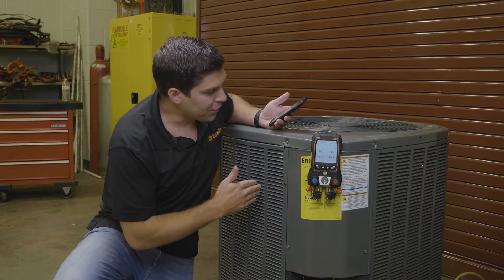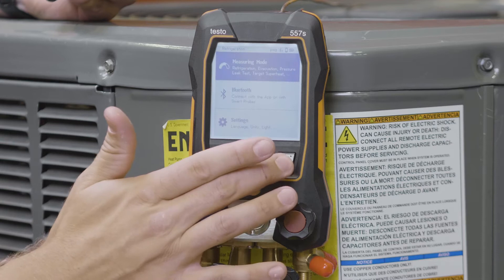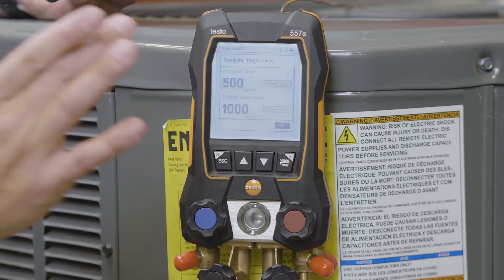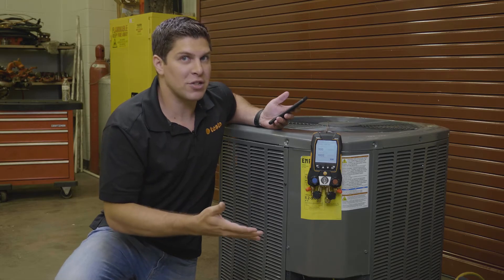When you turn on your device, simply go to your menu and go right down to the evacuation mode. When you come into the evacuation mode, you have a simple configuration that you can do.